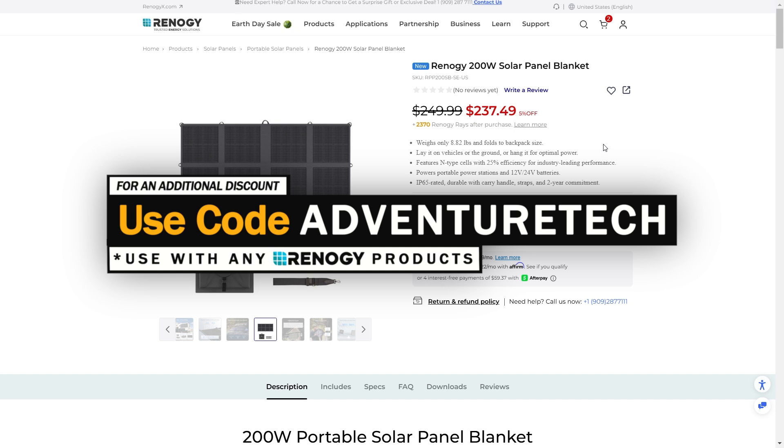You can subscribe to my channel for free — click the subscribe button, and most importantly, click that bell icon so you can be one of the first people to see these new products and limited deals.